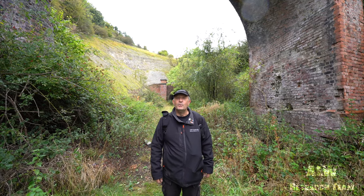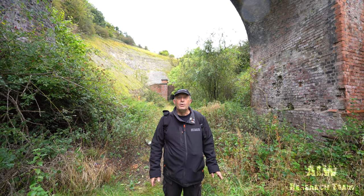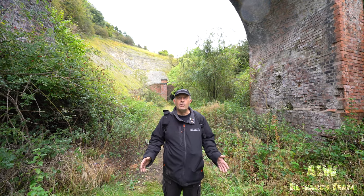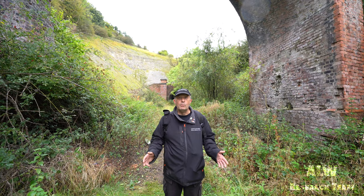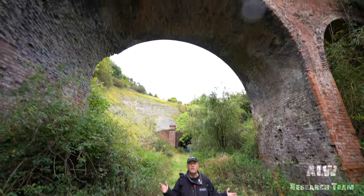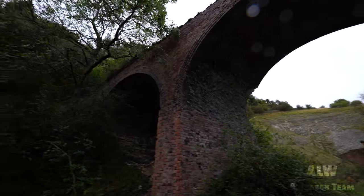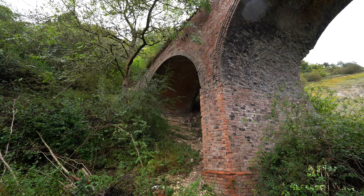Hello and welcome to ALW Research Team. Today we're on the Hull and Barnsley Railway and we're visiting three railway tunnels and this magnificent three-arch viaduct. For the first tunnel, please see episode 4 - link in the description box.